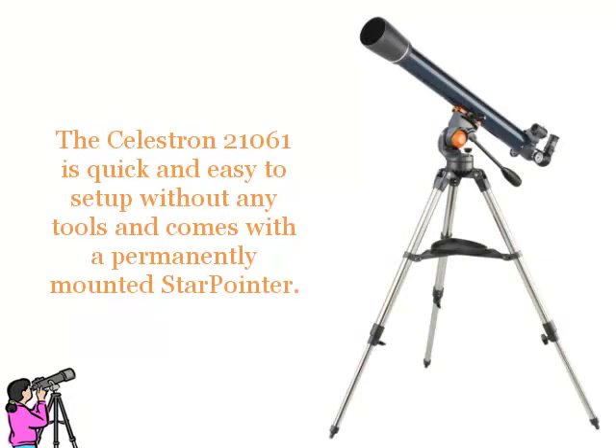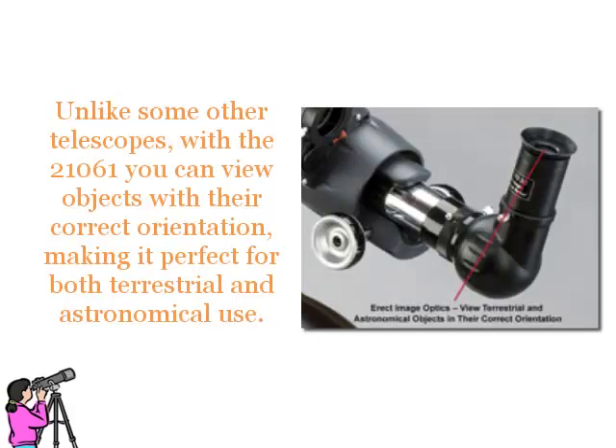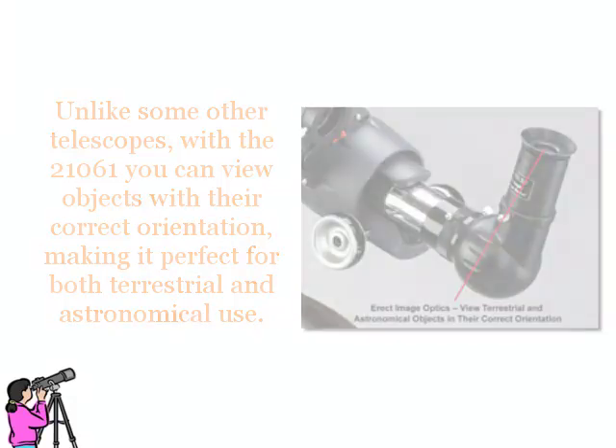The Celestron 21061 is quick and easy to set up without any tools and comes with a permanently mounted star pointer. Unlike some other telescopes, with the 21061 you can view objects with their correct orientation, making it perfect for both terrestrial and astronomical use.